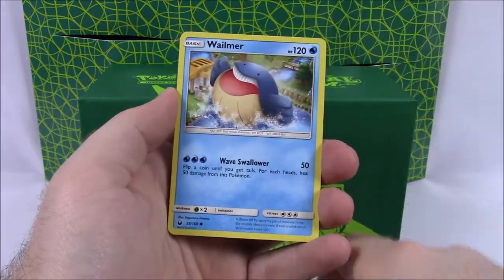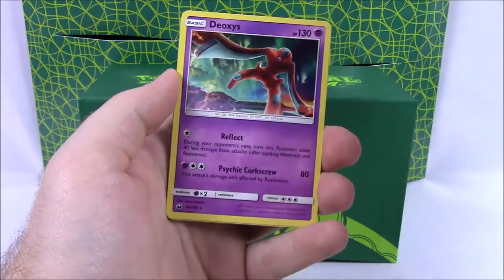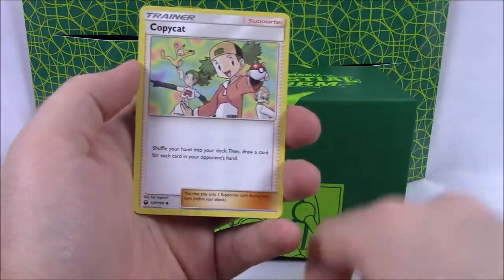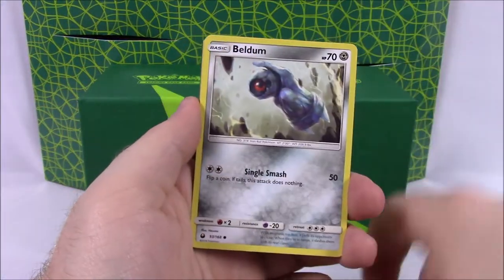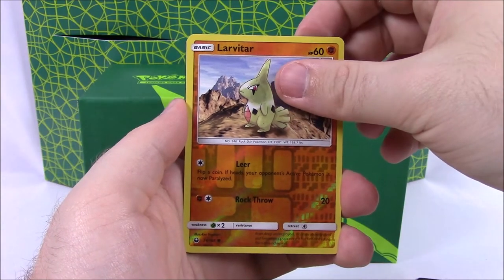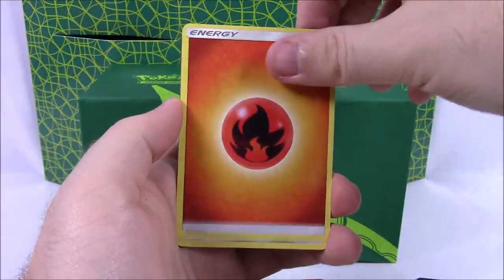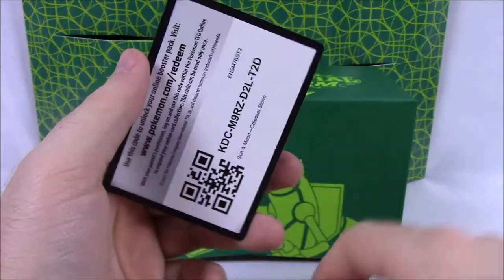Next pack: Beldum, Wailmer, Spinarak, Larvitar, Slakoth, Electrike Reverse Holo, and another Deoxys non-holo again as a rare. So we've got doubles there. Dark Energy, Oricorio, Swalot, Copycat Trainer, and the code. And from our last pack: Shuppet, Mudkip, Beldum, Wailmer, Spinarak, Reverse Holo Larvitar. Let's see if we get something good — we haven't got anything really good or amazing. Nope — we got a Dusclops there as a rare, not even holo. Another not great set for us. Fire Energy, Altaria, Acro Bike, Last Chance Potion, and our code.